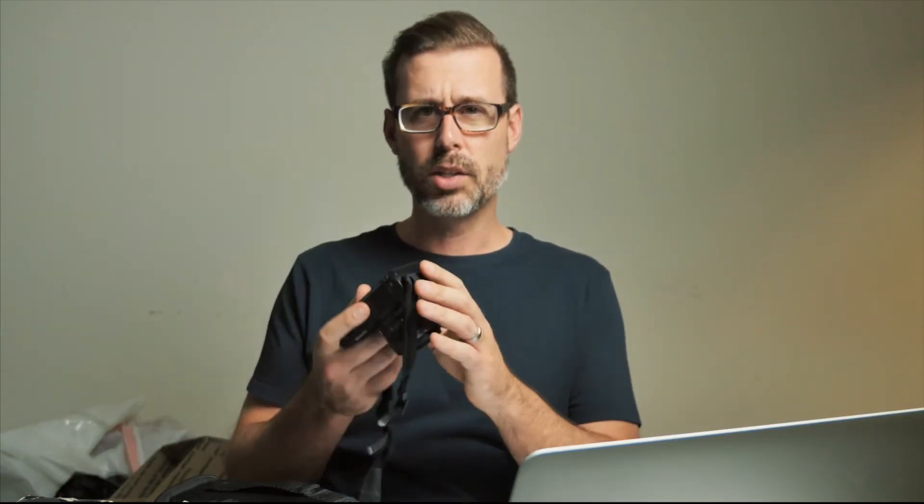Next is the Nikon 1J1, which comes with two lenses — pretty sweet. It was released in 2011 as well. There is a battery, but I'm going to assume I don't have the charging cable, so I'll chalk this one up as not having what I need to test it.